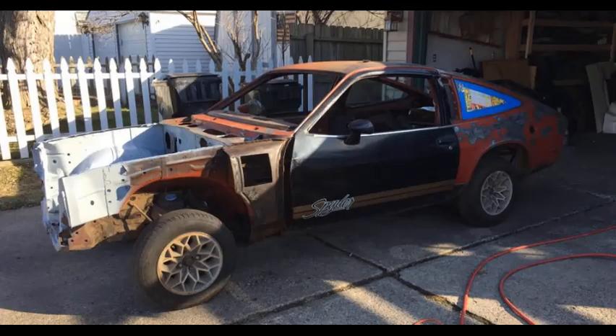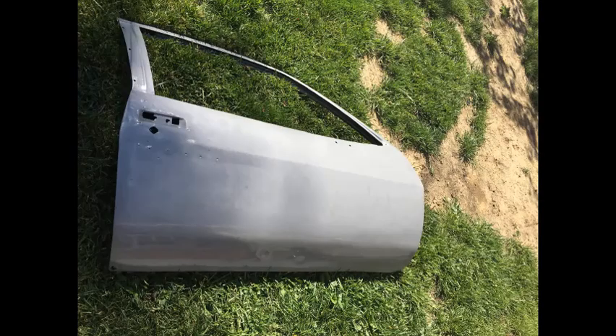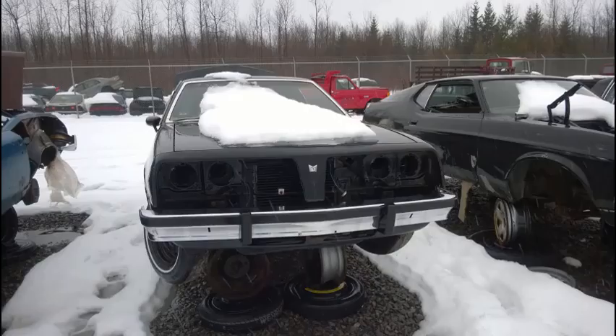Here's some before and after. The Monza Spider doors I had came out pretty good. The left-hand driver's door came out really well — a little bit of rot in the bottom, but not too bad. The right-hand passenger door was probably a little bit cleaner, but it had a big crease right underneath the door handle, so that's going to take some work to fix. One of the fenders came over — either left or right — along with the header panel.